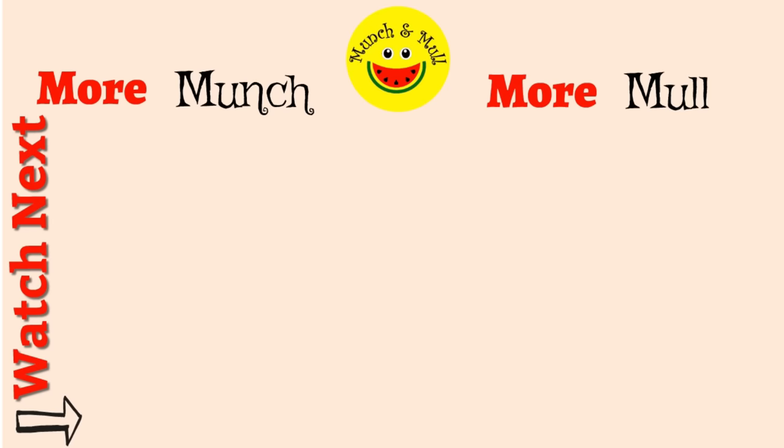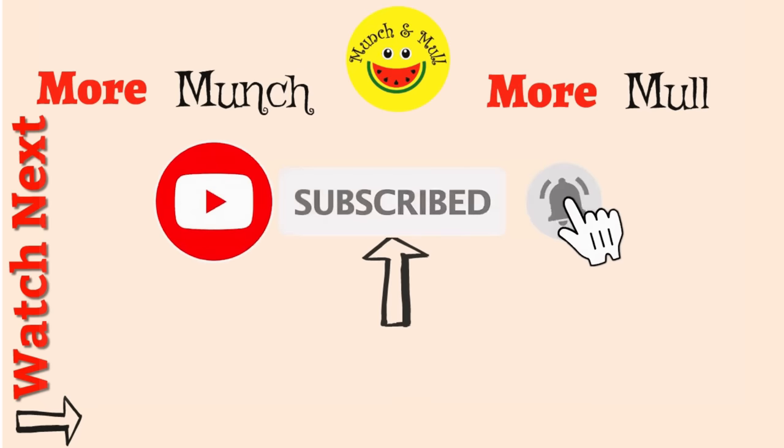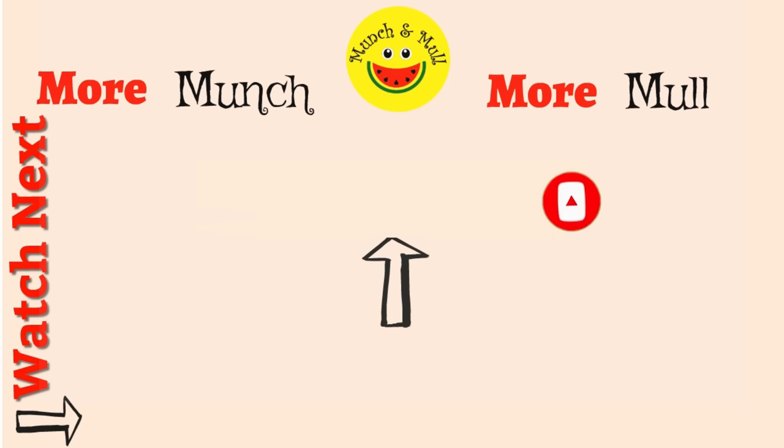Have you subscribed to Munch & Mal? Do click on the subscribe button and press the bell icon to receive notifications of my newest videos, uploaded every Saturday. See you next week.